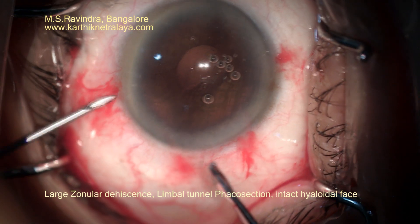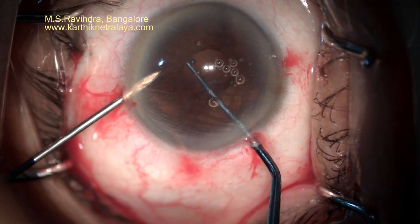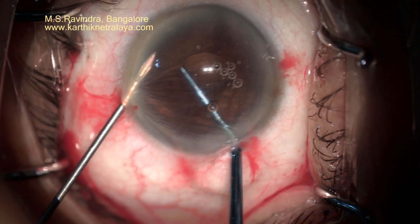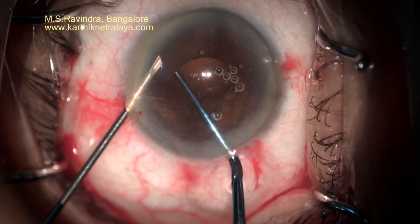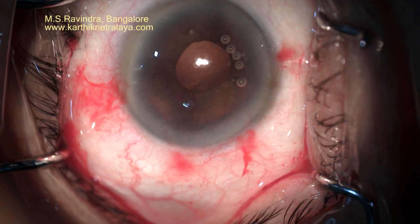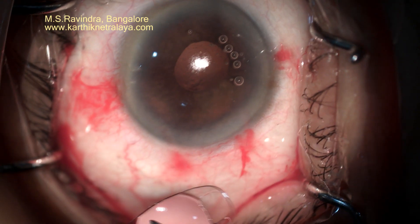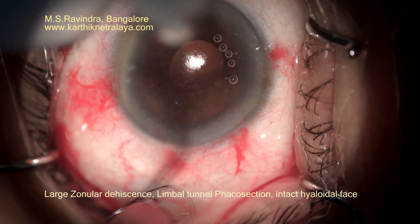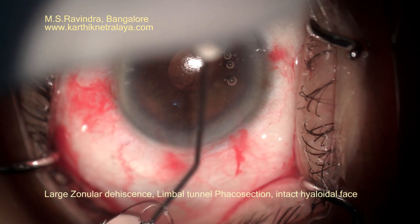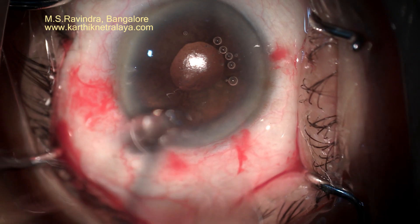A large zonula dehiscence was noted during a routine cataract surgery in a middle-aged lady. The capsular bag was ultimately removed after extraction of the nucleus and epinucleus. Cortex was aspirated completely. The hyaloid phase has remained intact. It is a limbal tunnel phacosuction.